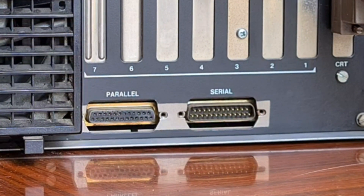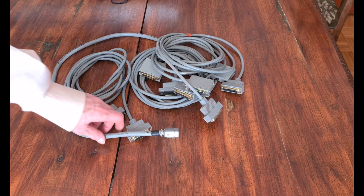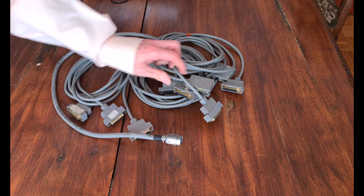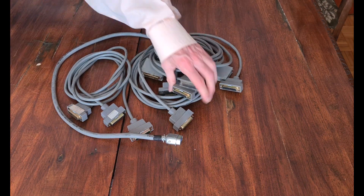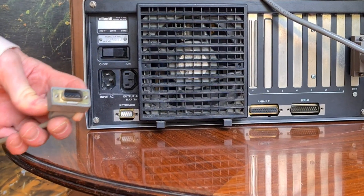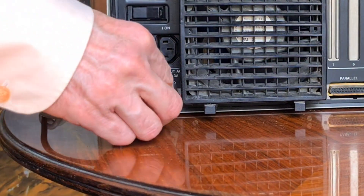In the back there is also a 25-pin serial port and a parallel port to connect a printer like this. The connector on the printer was the Centronics connector. It was a cable like this. And these are all the cables for the connection of the M24.